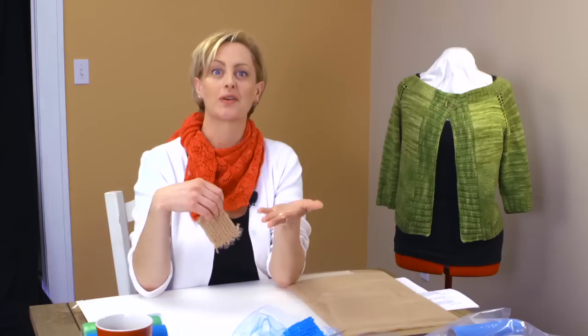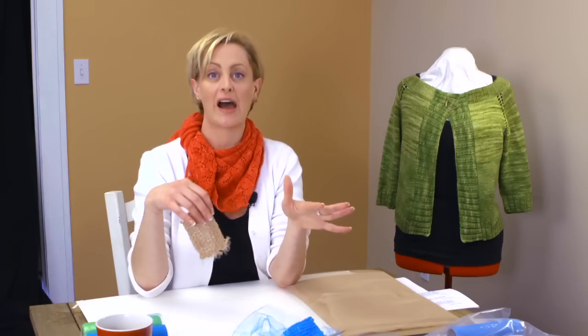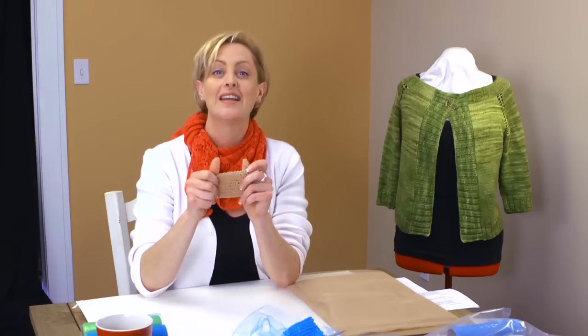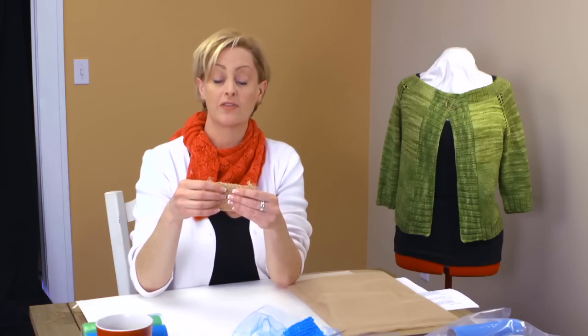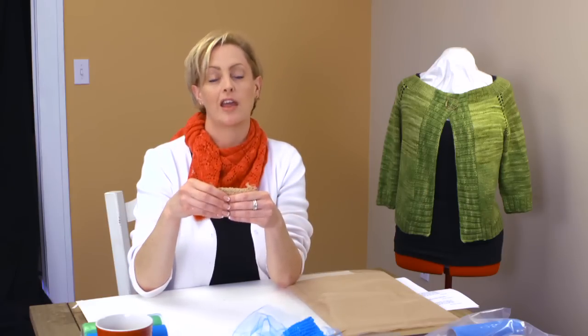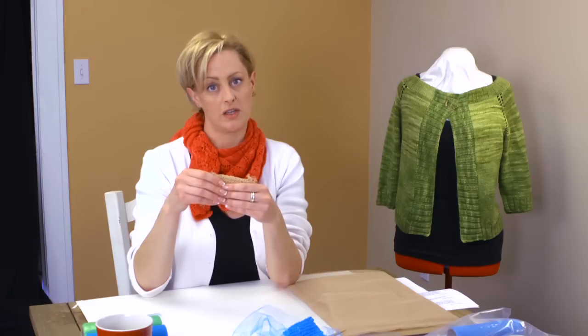The good thing is, once you have the stuff out to make it, you can make a lot of these in a very short period of time. Now this is something very different than we've ever done in a tutorial before, because this is knitting with fabric. And you have some choices for what you're going to use.